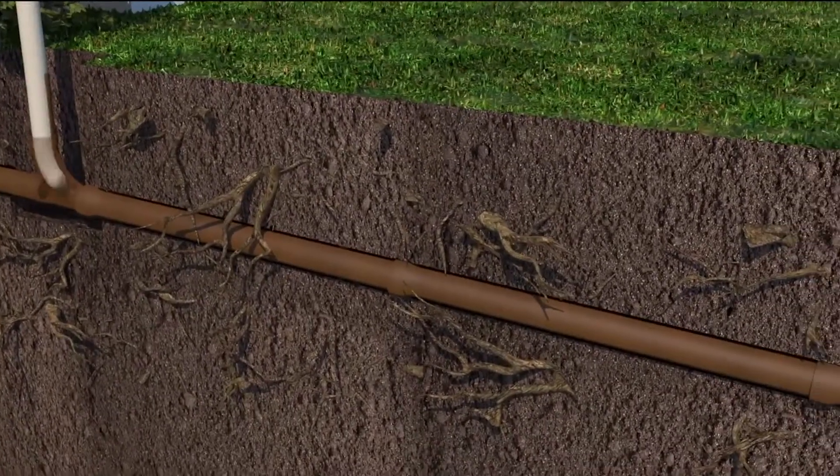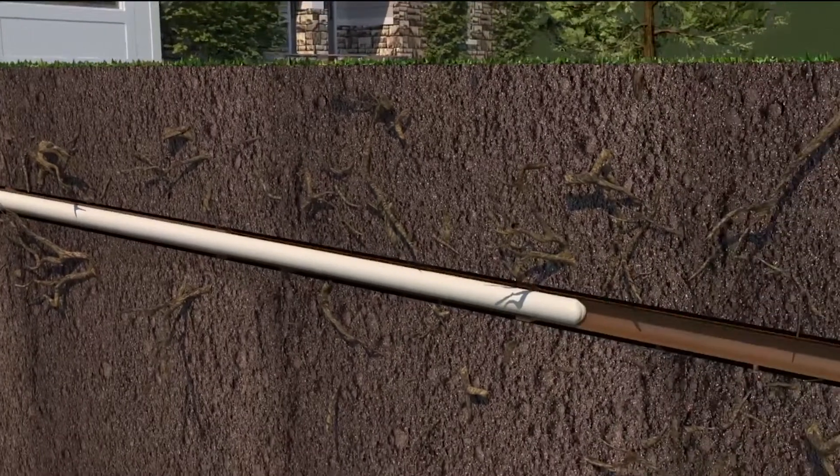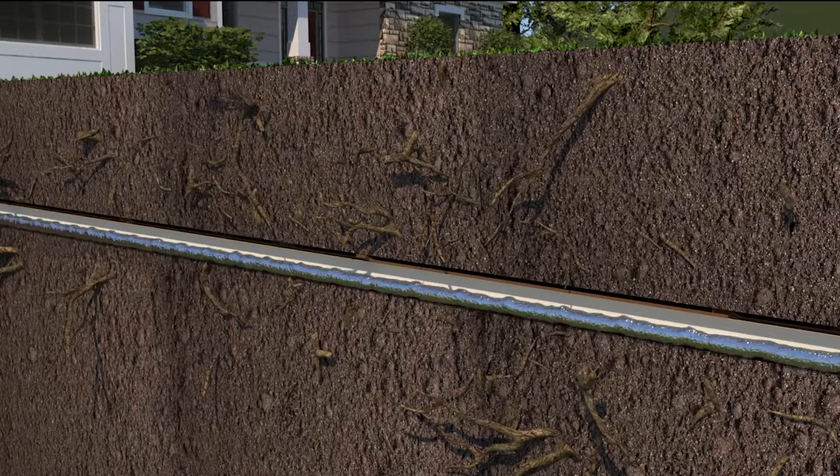The old pipe can be lined or coated with a smooth hard epoxy resin sheath that seals pipes, leaks and seams, and prevents future root penetration and corrosion. Lining pipes also improves wastewater flow to the main sewer system by as much as 30 percent.